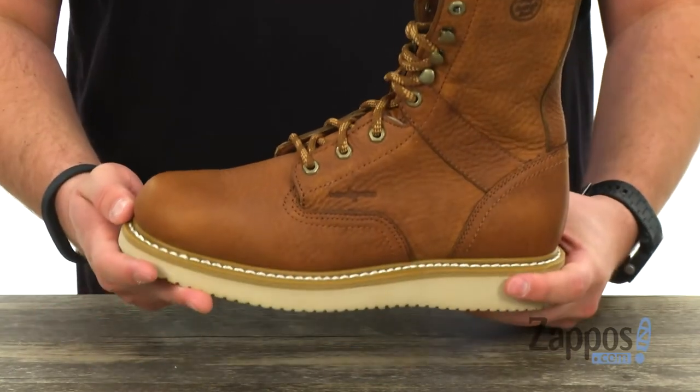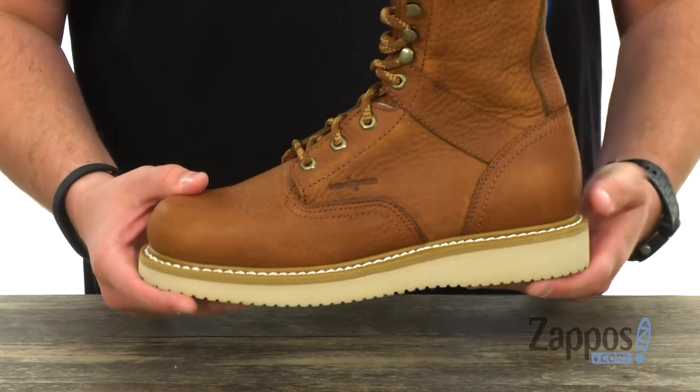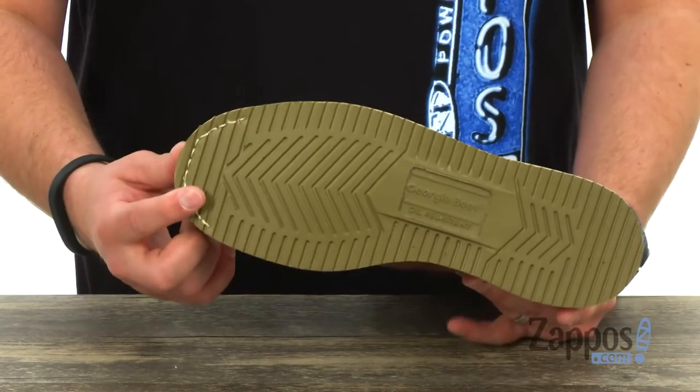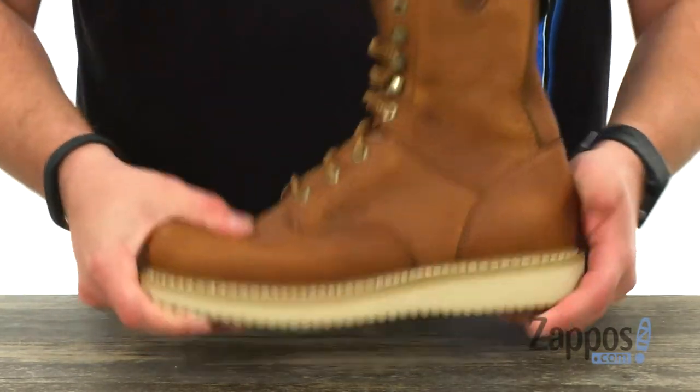Still keeps the front of your leg and your foot feeling nice and comfortable. It's held together with Goodyear Welt construction around the bottom, with a really thick outsole. You can see it's oil and chemical resistant to keep you steady, and it's also nice and flexible too.